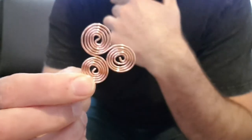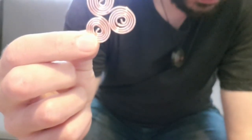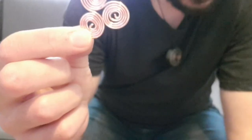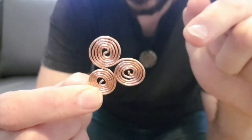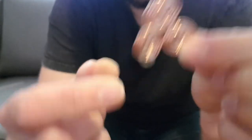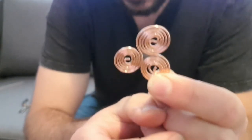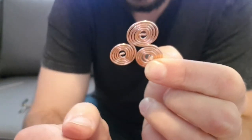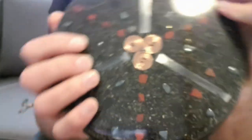I believe this measurement works well with structuring water, and the triskelion copper coil configuration works well at structuring water. That's why I like to put them in charge plates, because people can put their food and water on them. You can put a large picture of water on these and it's going to help structure your water.